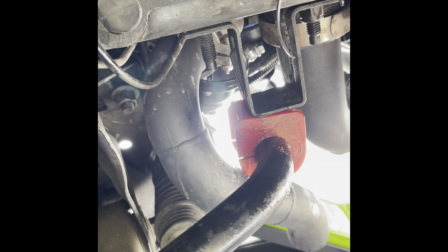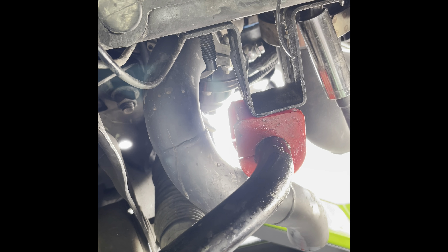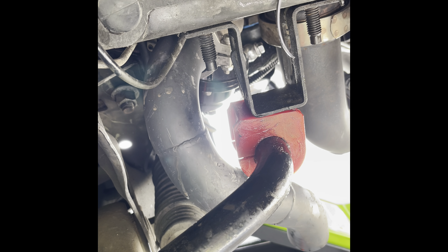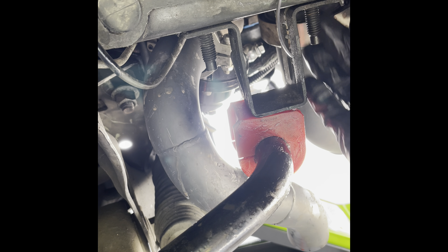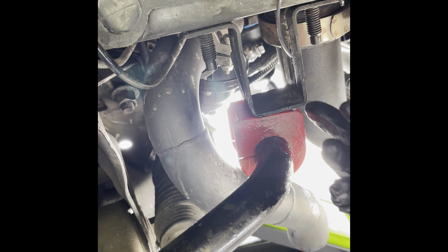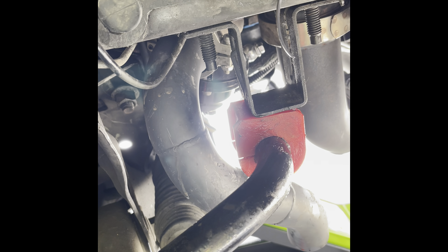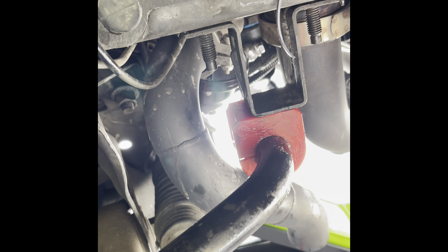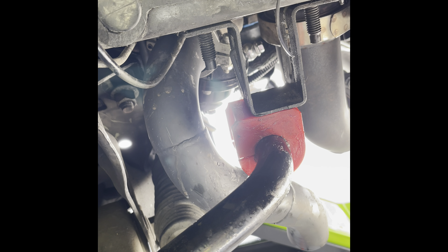My situation is a little different because I have a turbo car — you can see my down pipe here, so it's going to be a little challenging. The bolt on the upper bracket keeps it in place so you don't need multiple hands to hold it; just pop in a nut and let it hold. Then take your lower bracket and try to slide it on — hopefully it's not too much of a struggle with the down pipe there.